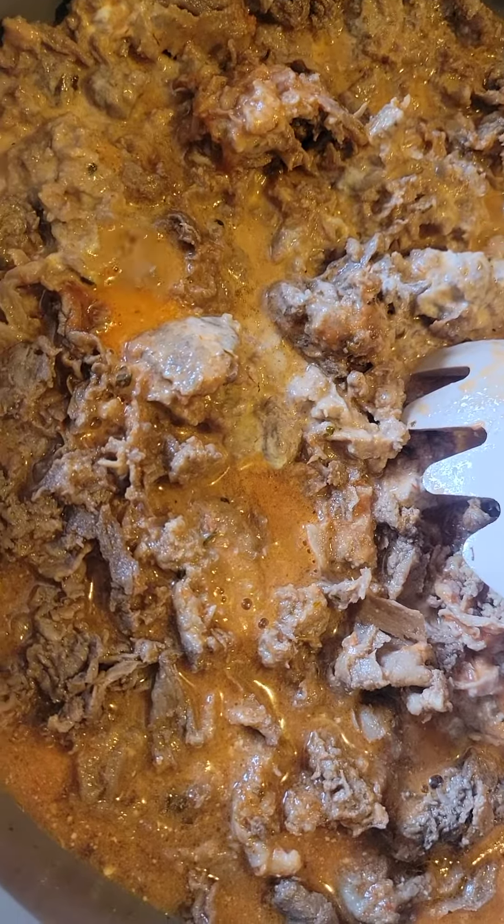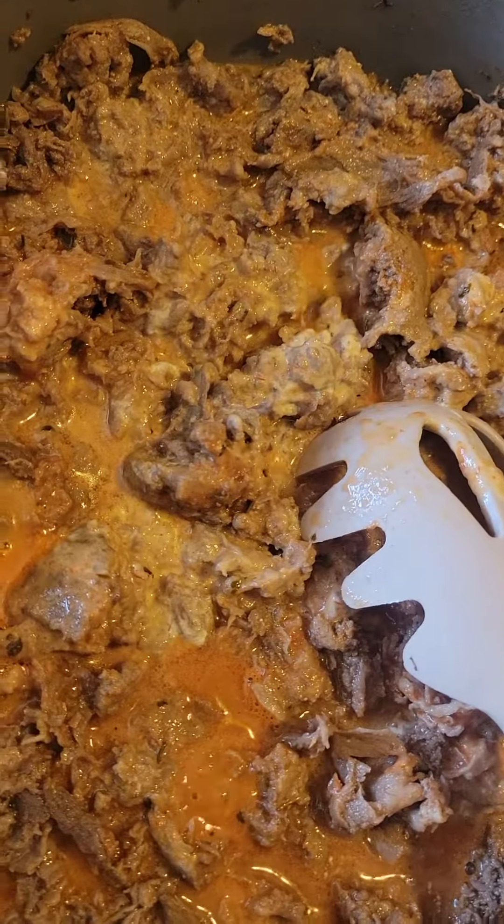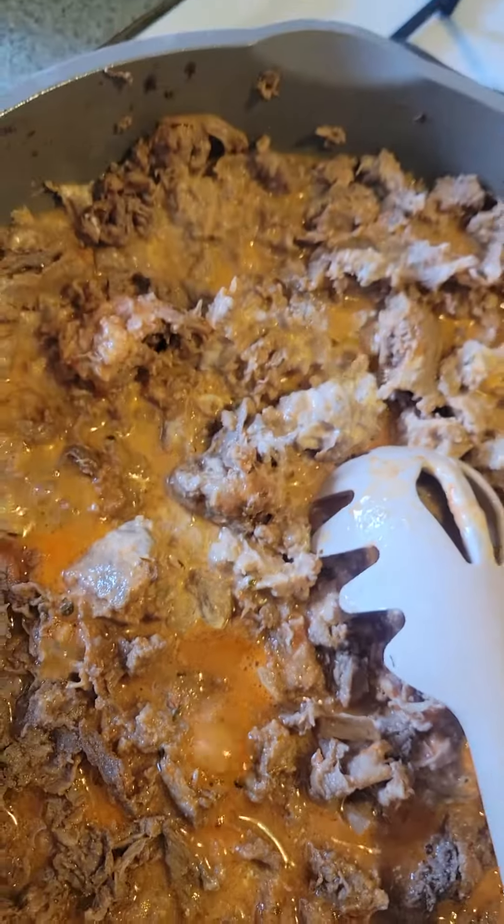I have two packets of the shaved steak here cooked up. I have salt, pepper, garlic, oregano, a little bit of onion powder, and then I add a little bit of my steak seasoning as well.